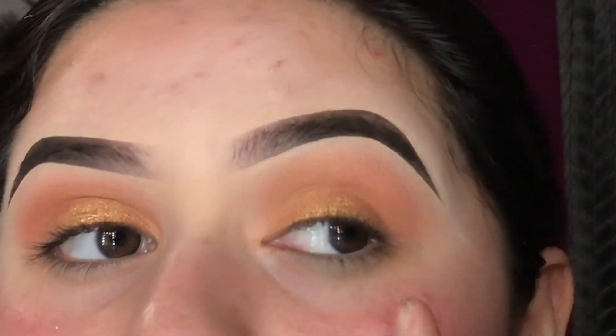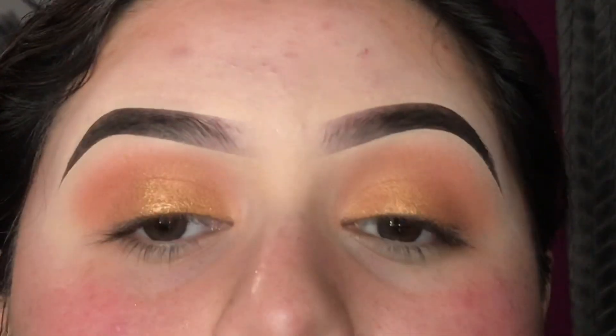I did this eye as well. Now we're gonna stop for the eyes and I'm gonna go ahead and do my foundation.